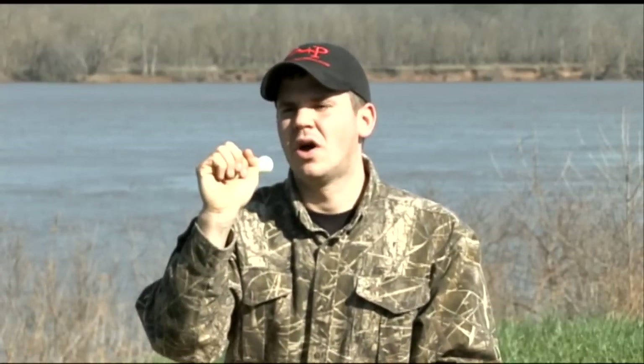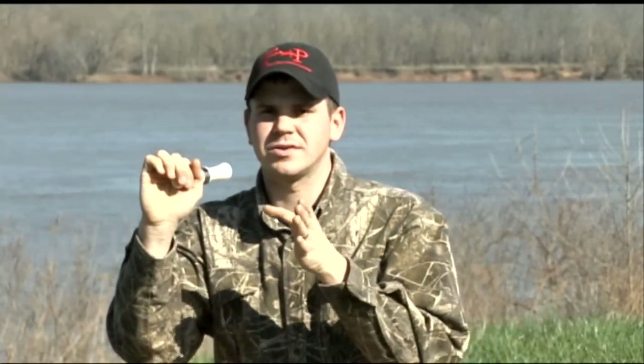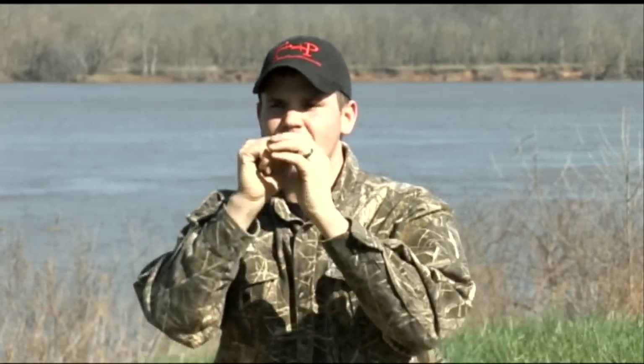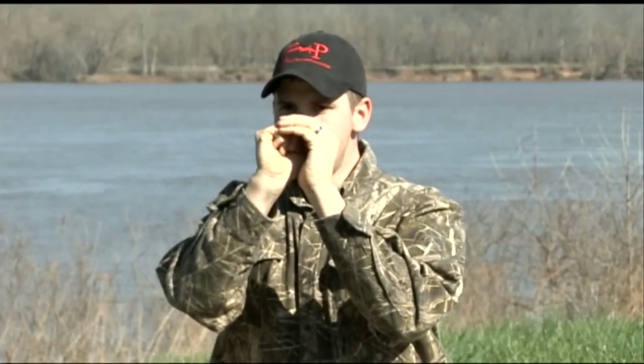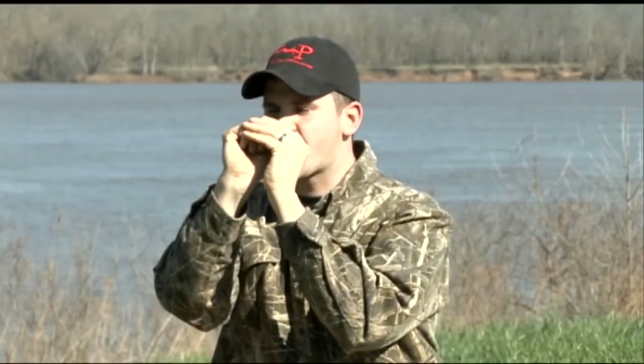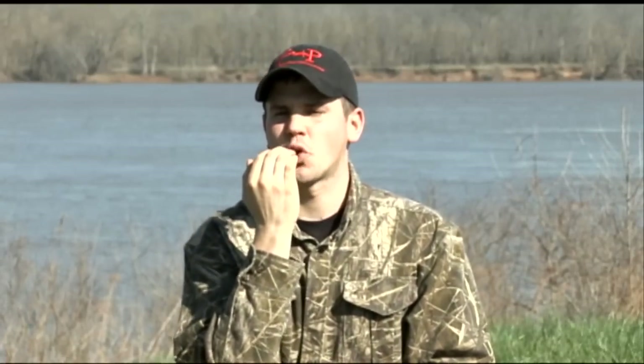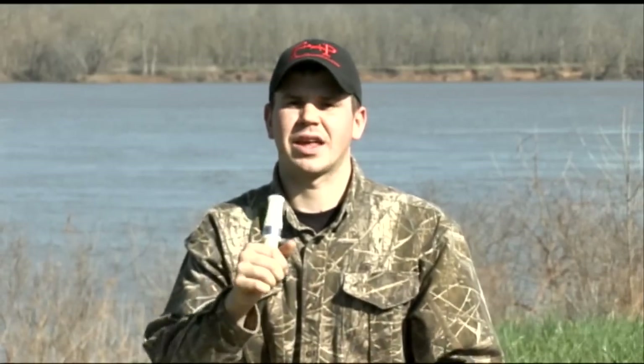When I blow into the back end of the call, I'm going to do a series of notes. I'm going to start with the honk and then start moving into the cluck and the higher pitched clucks. What I'm doing is using the back part of my tongue, then the inside of my mouth cavity is getting smaller, my tongue movements are getting shorter, sharper, and faster, and I'm using more of the forward part of my tongue. That's what it'll sound like into the call.